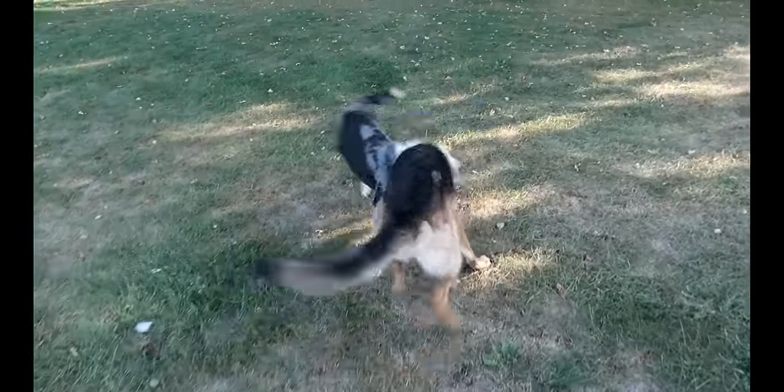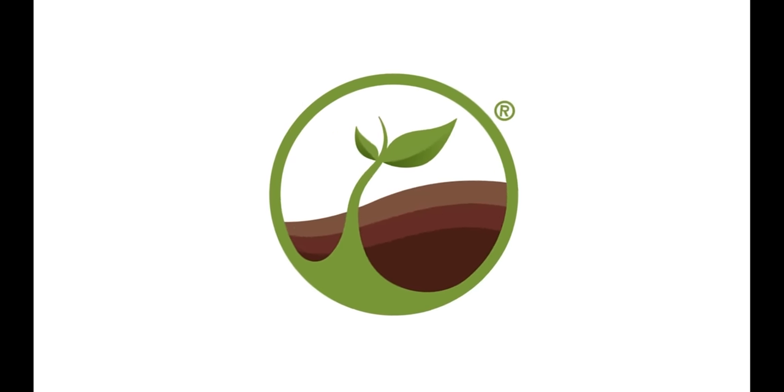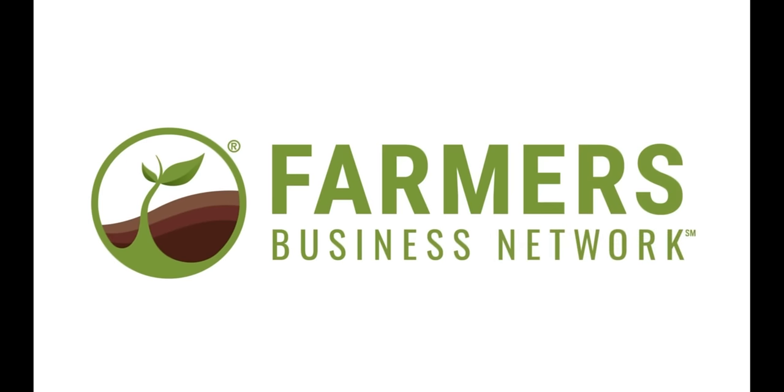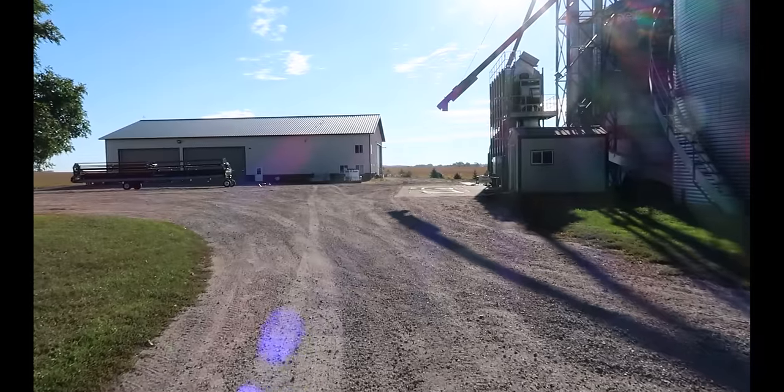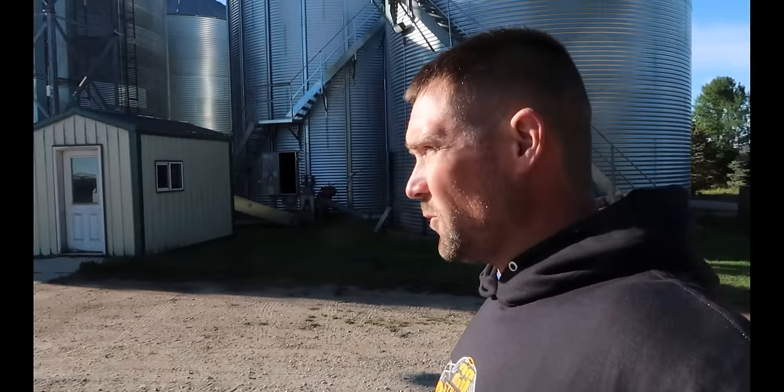Good morning, you two. Beautiful September morning — a little bit crisp. I got a feeling I'm not going to be sweating quite so much today. It's supposed to be a high of, I think, 61. It's in the low 50s now, and it feels awesome.